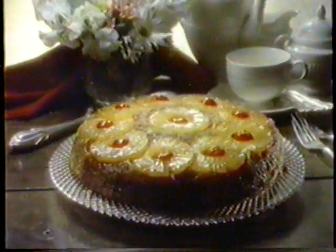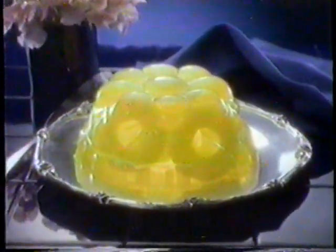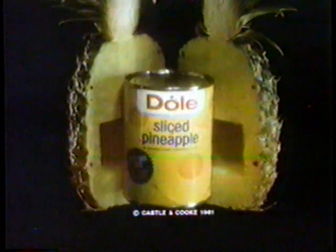This becomes the best part of everything you make with Dole. The color, the flavor, the texture, all pure Dole. So make sure you get only the best part of the pineapple from Dole.